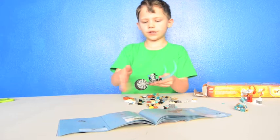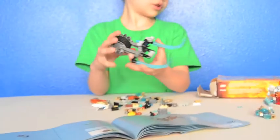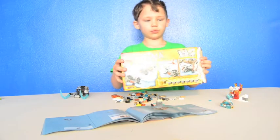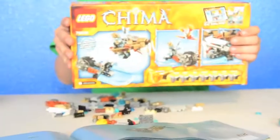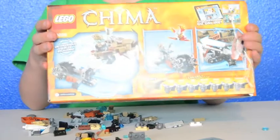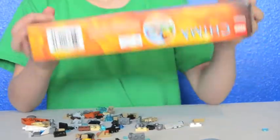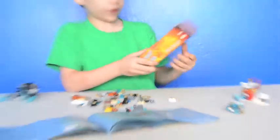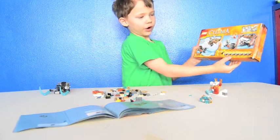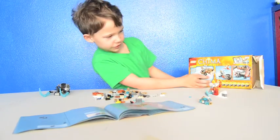If you want to see the back of the box, you can see all the cool play features. The ice people are going to take over all of Chima, but the phoenix helped the Lego Chima tribes save Chima. There are the other fire wings, and this is the one that I got today. That's the back of the box.